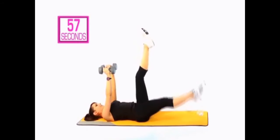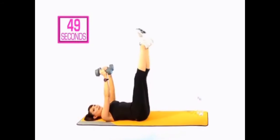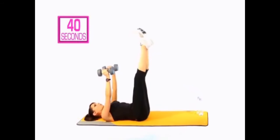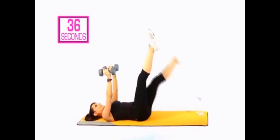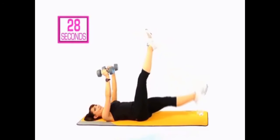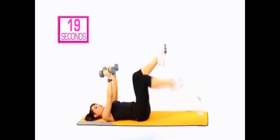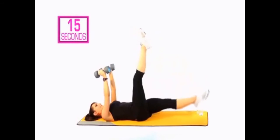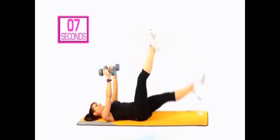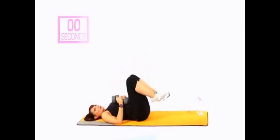Take it down, lift it up. Try to keep your abdominals nice and strong and avoid arching the back as you lower the leg. If you want to make it harder, the leg doesn't touch the floor. Remember to breathe. You'll also be feeling this in the chest. If you want to take it down a little bit, you can go into a toe tap, or you can lower the weights. We're nearly there. 5, 4, 3, 2, 1 — that was a tough one.